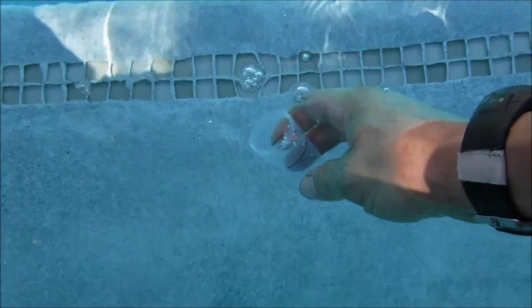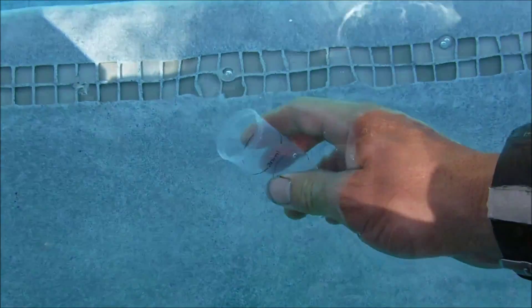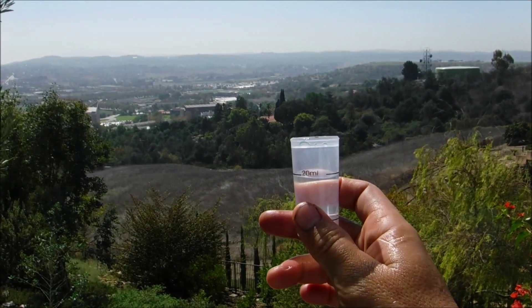We're going to get a water sample about one and a half to two inches down into the water. We're going to fill it to the 20 ml mark on the sample bottle — so you want your water sample at the 20 ml mark.